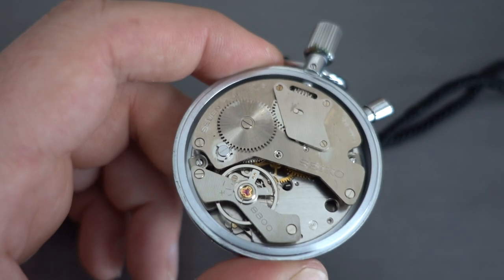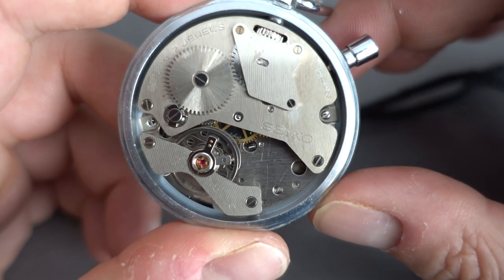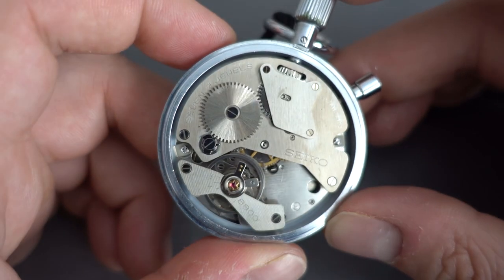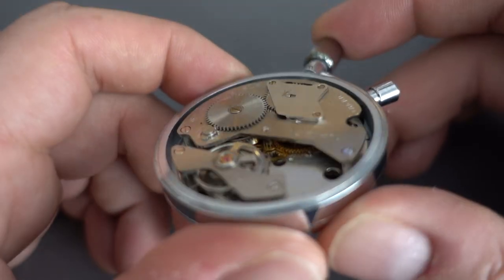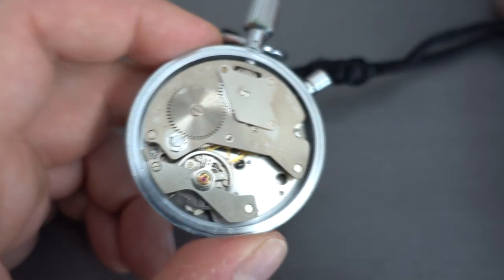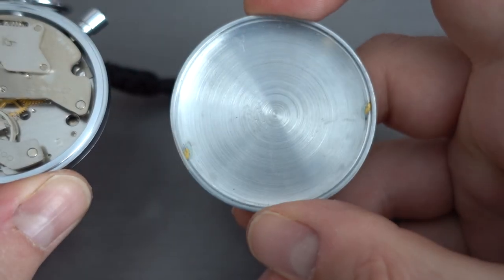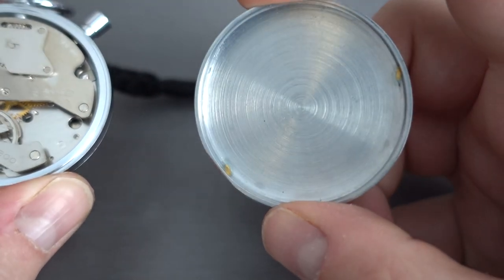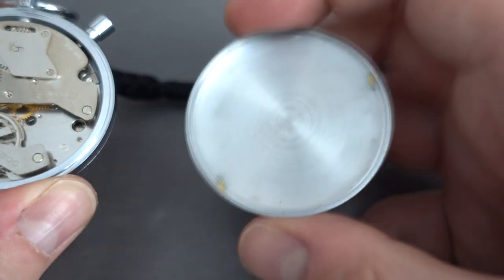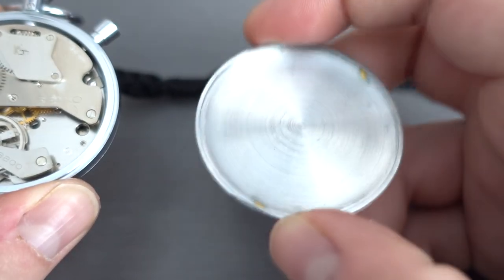Jewel count-wise, I think it says on there there are 7 jewels, so that's probably about the minimum you can get away with in a movement like this. Inside the case back there's no real finish to it — they're just spun. I don't know why there's some welding there; I guess that was to put something on, but I couldn't tell you why.